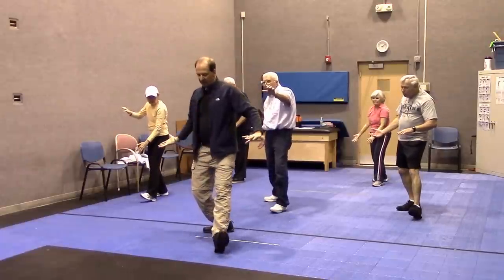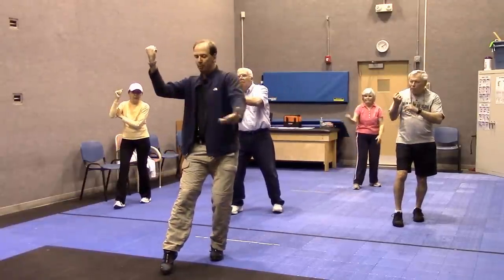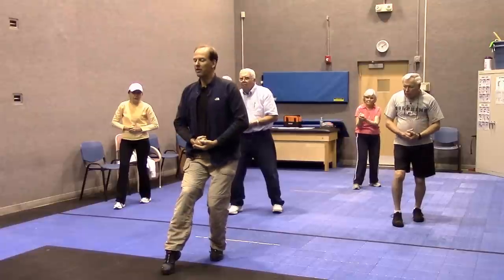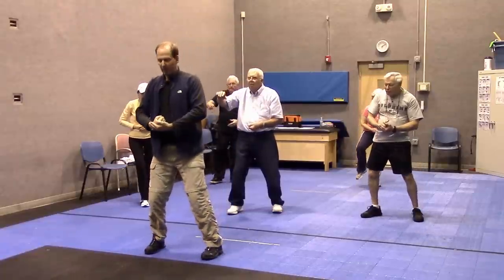Shift back so as to be able to pivot my left foot. My right side comes forward — make a fist, open your palm, put the fist in your palm in front of your navel. Lift your leg, giant balance, set the hand back in the palm and sink down.